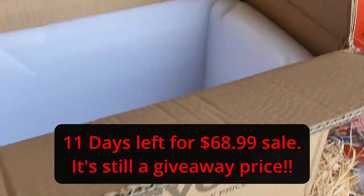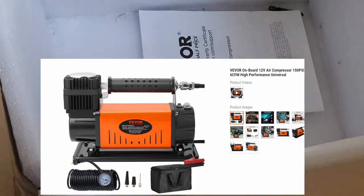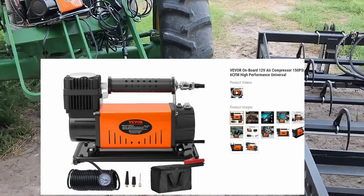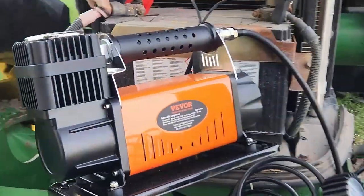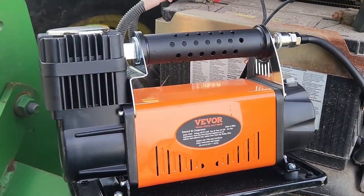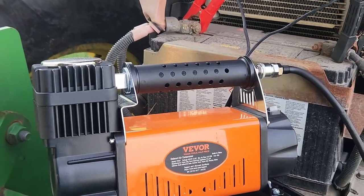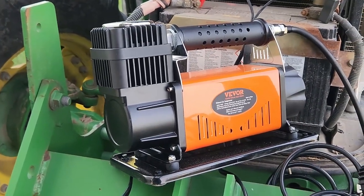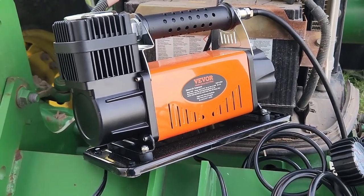It comes well insulated, well packaged in a box. Here's my hand — that'll give you an idea of the size. It's not a tiny compressor but it's not overkill either. It'll fit in the cab of your tractor or the back seat of your truck, easy to carry around. With some tire plugs and this compressor along with you, you can get out of a flat real fast.